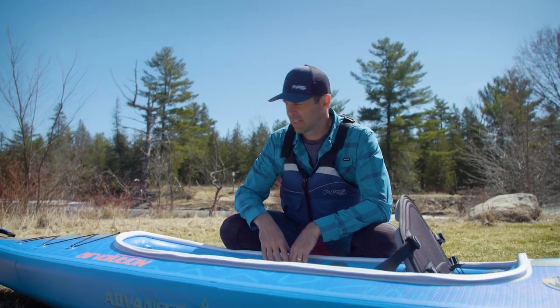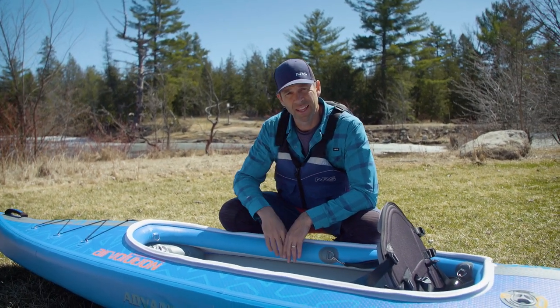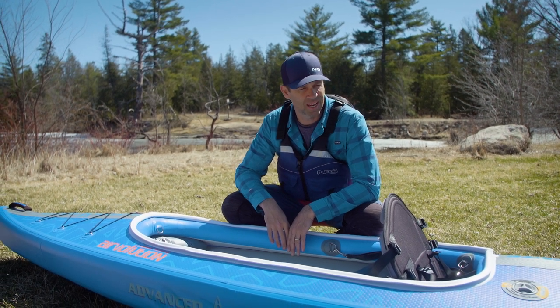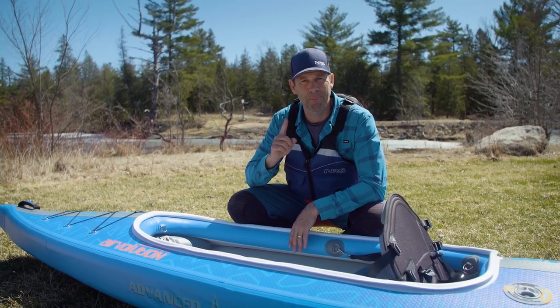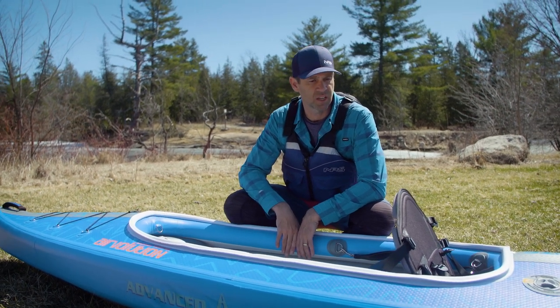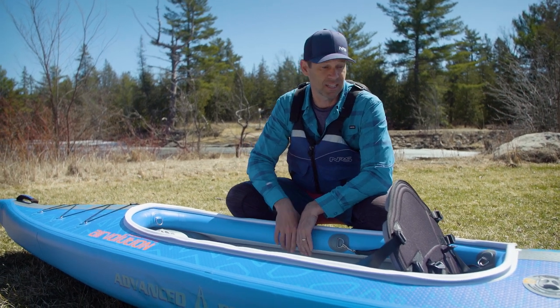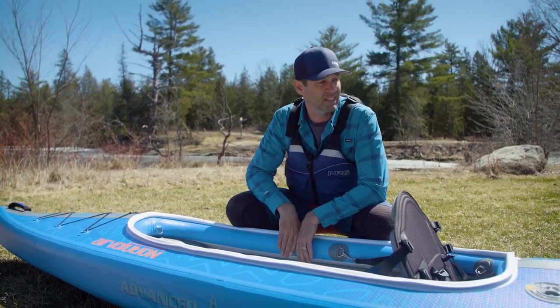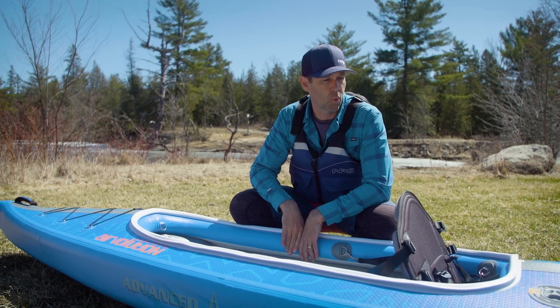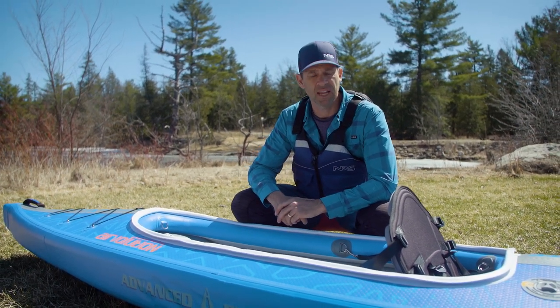I'm ready to go — that took a fair amount of pumping. I can appreciate why the power pump was included in the package; I should have brought batteries for it. First impression now that it's inflated: it's nice and tight. This is a beautiful, high-quality-seeming kayak and I'm really looking forward to getting on the water to see how it paddles.